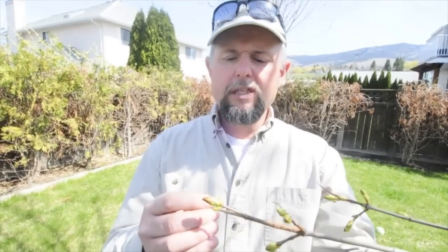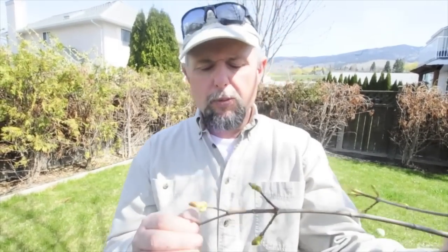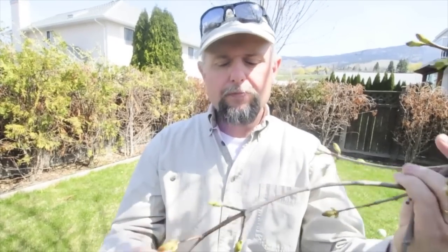Hi, this is Ken from Ken's Horticultural Services and KelownaGardens.com. We're talking about trees breaking dormancy and why people sometimes like to use dormant oil to kill insects on trees. Dormant oil is an oily substance that can be sprayed onto a tree and it coats insects and suffocates them.